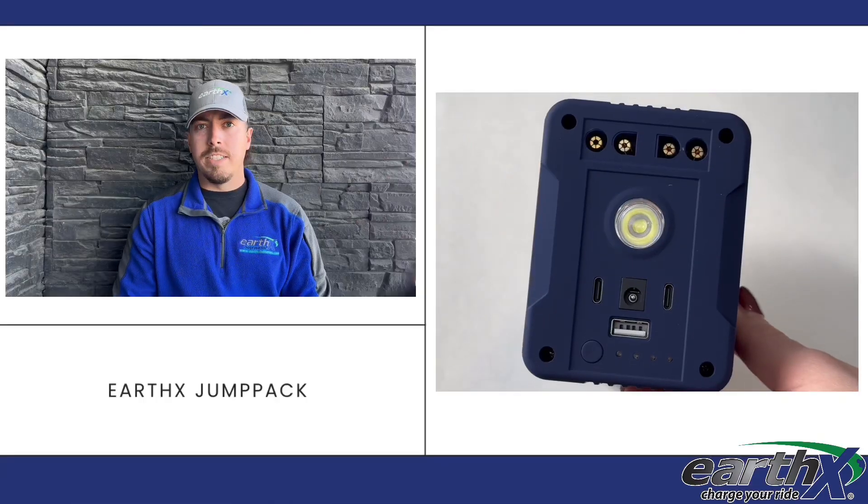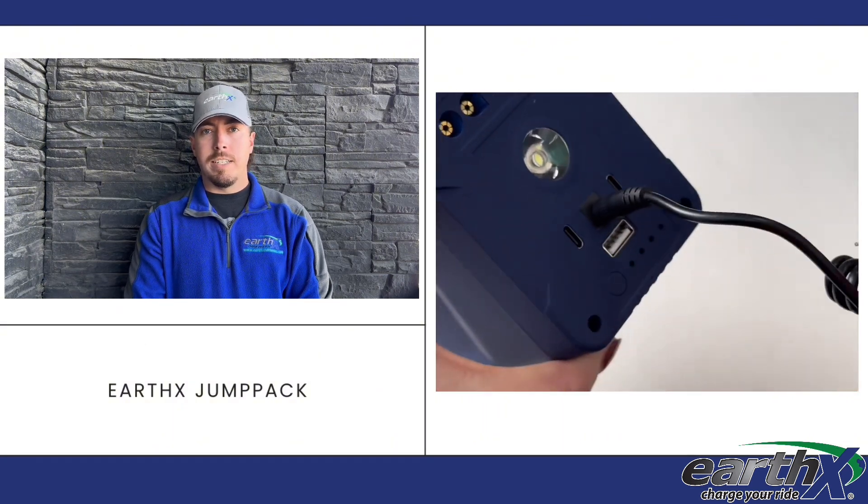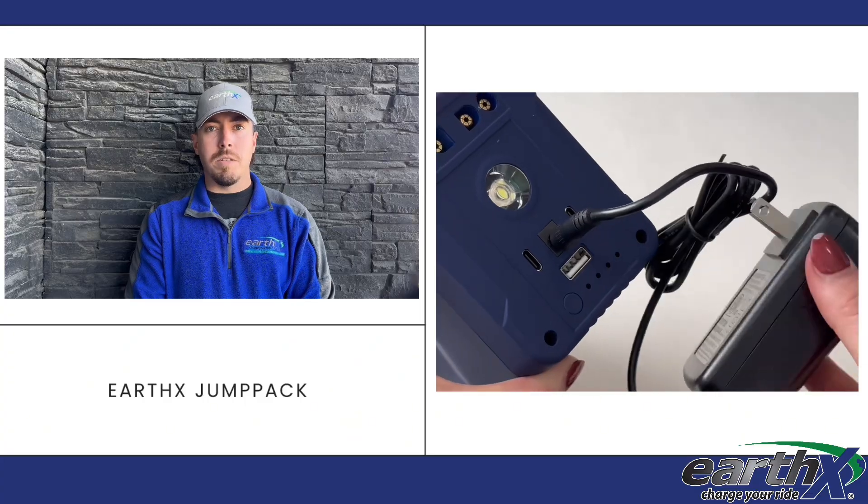It's a good idea to charge your Jump Pack after each use. You can check the charge level by hitting the button and looking at the LED indicators. To charge your Jump Pack, plug your charger adapter into the Jump Pack, and then plug that into the wall.